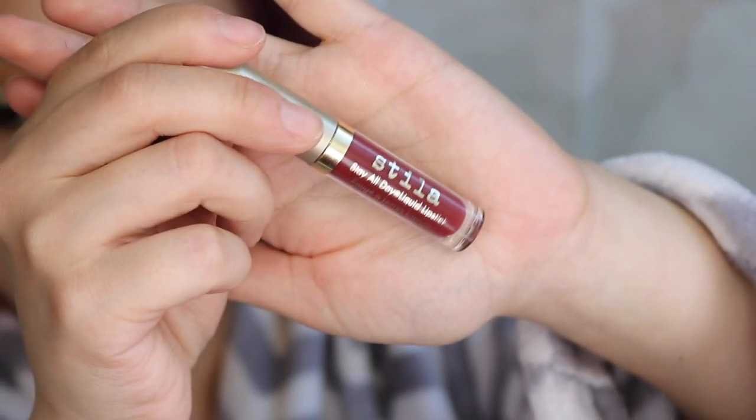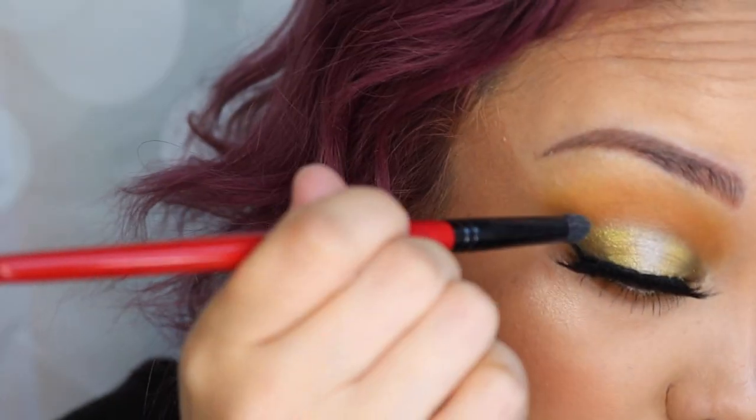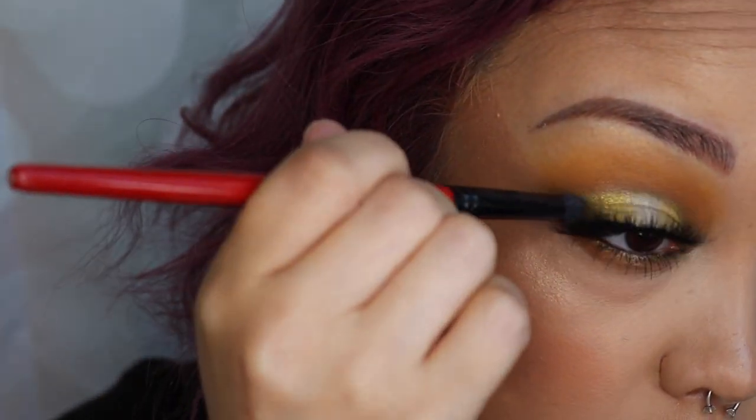I couldn't decide on which lip I wanted to use but I ended up going with the Stila Rico color — you can see here this is what I chose for this beautiful fall look. With the lashes on it kind of took away from the top secret dark green color, so I wanted to add just a little bit more to the outer and inner corners to amp up the green again.